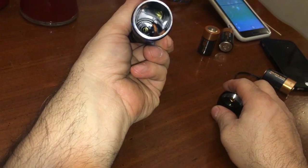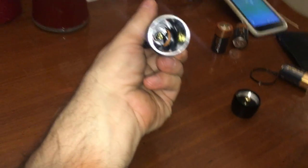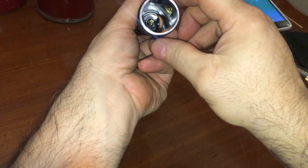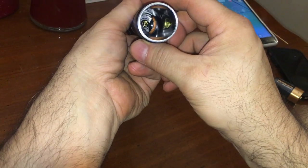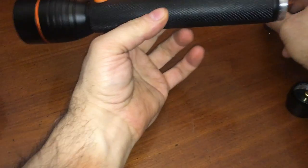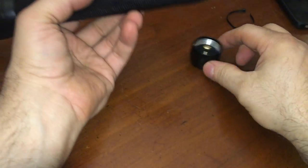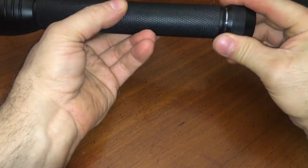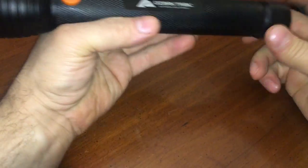Okay, we've got a spring in the center. That is definitely agreeable for an 18650 to be slammed down in there, but you'd need some sort of tube system to hold it in place. I wonder if anybody knows this came with batteries.